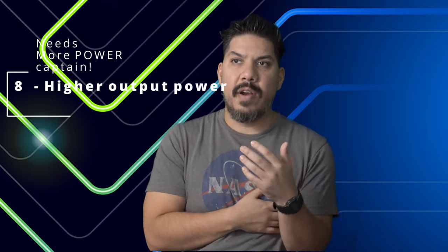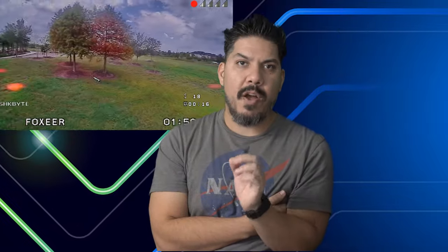Number eight: higher output power. We need 800 milliwatts and 1 watt options to go farther and penetrate better. For racing that's less critical, but if you want anyone besides racers to consider this system — like freestyle pilots at a bando — you need the power. At a freestyle meetup I saw recently, I was shocked at how many DJI goggle sets there were. I can't blame them — the penetration at bandos is just that good.